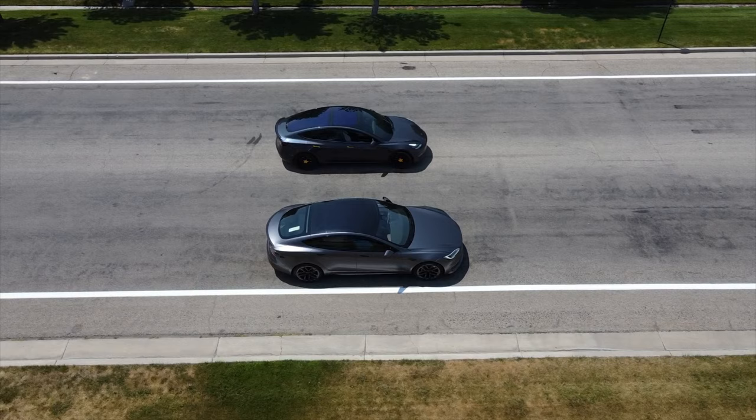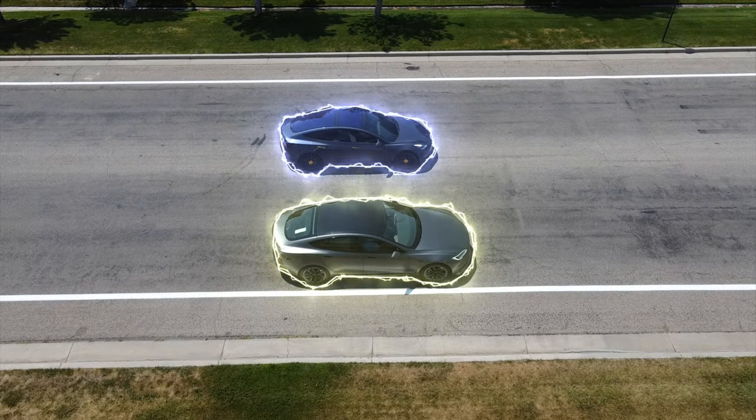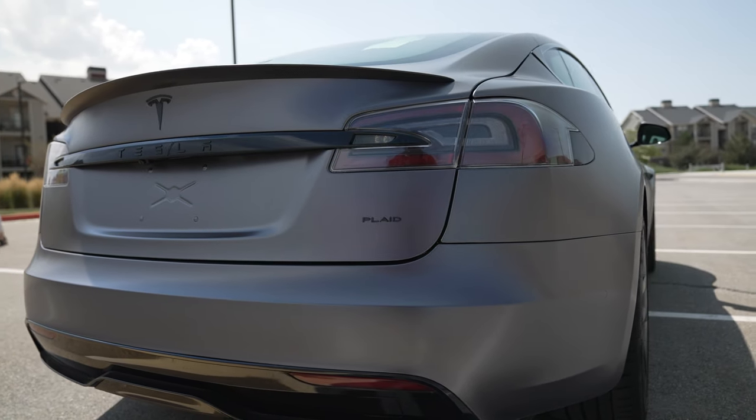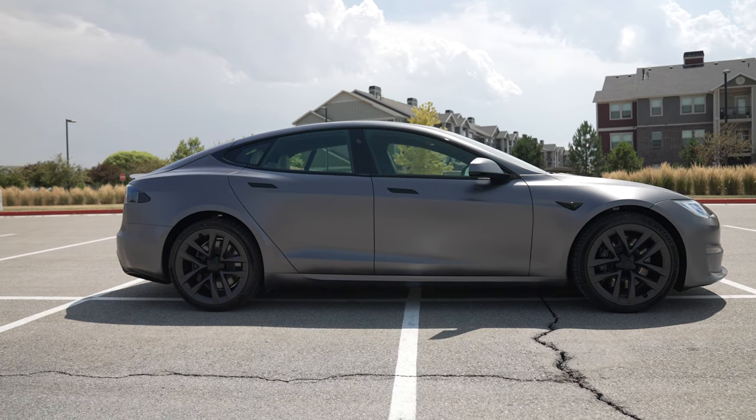It was crazy to see how similar the Model 3 is to the Plaid Model S — now besides the size and the lights. With the Plaid Model S you're not only getting beauty but performance all in one package.